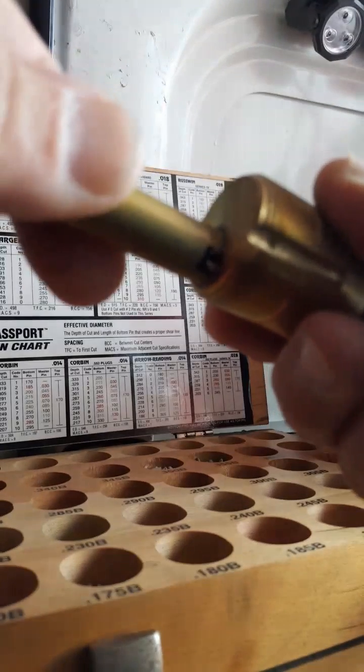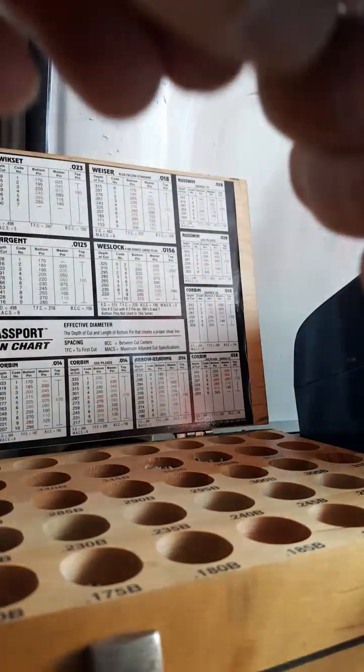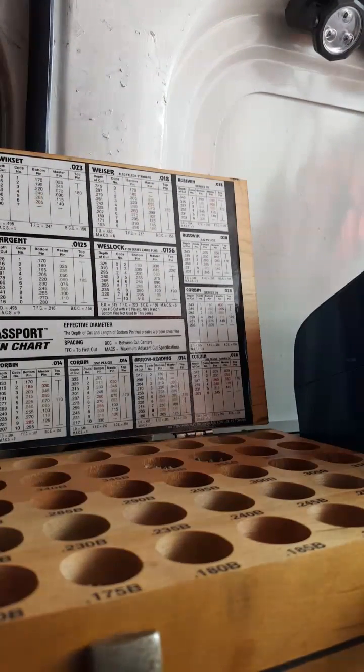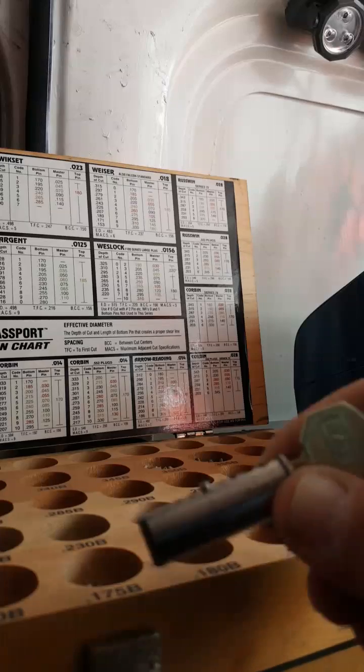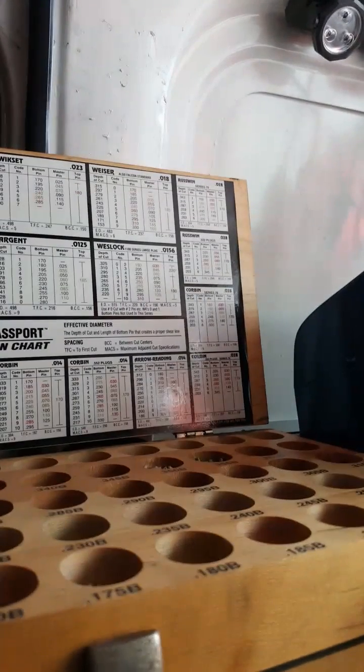We'll go ahead and follow it through just like that. This is a big seven-pin lock but we're only going to use the five pins on it. You can see how the pins all do not coincide together right now, so we're going to have to change that.